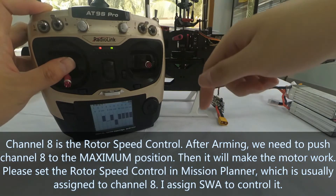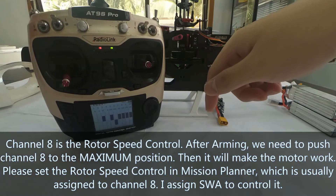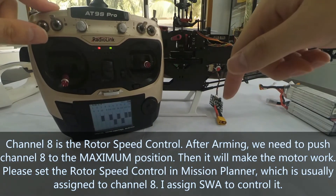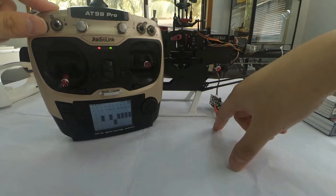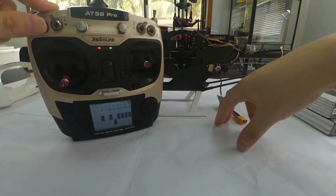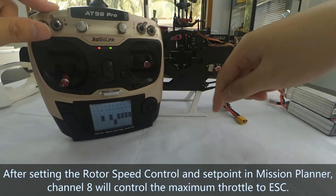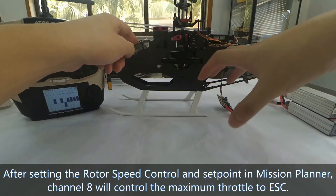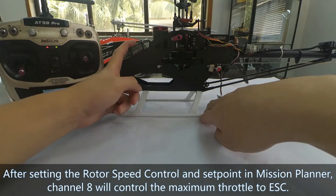Please set the rotor speed control in Mission Planner, which you assign to Channel 8. I assign Switch 8 to control Channel 8. After setting the rotor speed control and the setpoint in Mission Planner, Channel 8 will control the maximum throttle to the EESA.